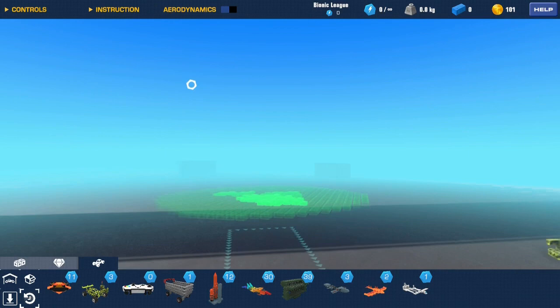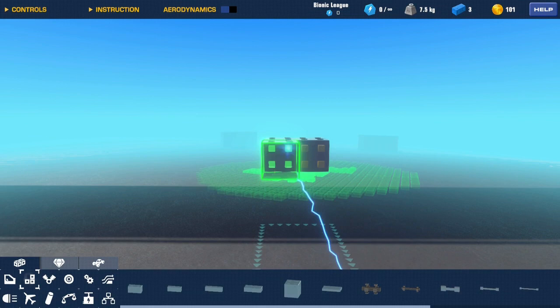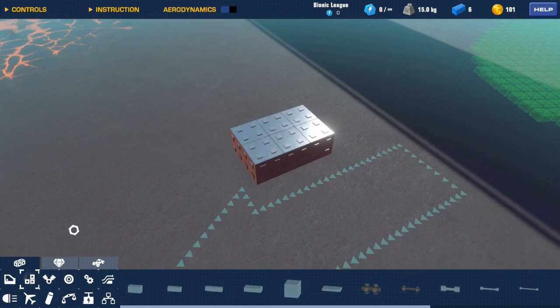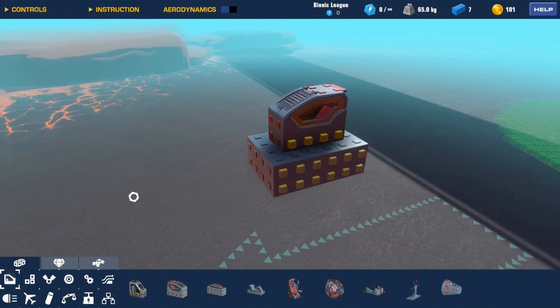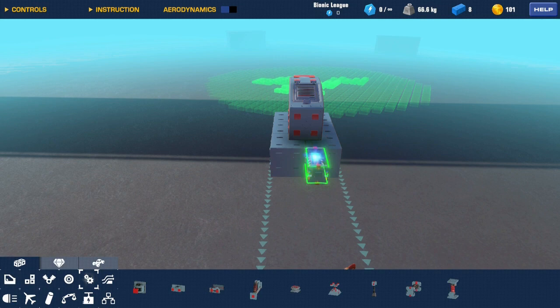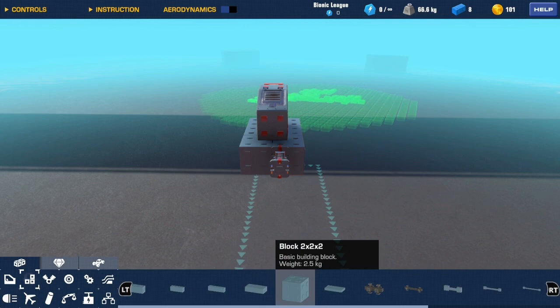First, grab yourself a platform or a few blocks. I'm going to use these two-by-two-by-twos to make a nice platform. Also grab a chair — you can use any seat, it works with any seat. I'm going to try the armored seat. Then you want to grab a detachable block. This is your first half of your build, which is your controller — what you'll use to remote control your car.